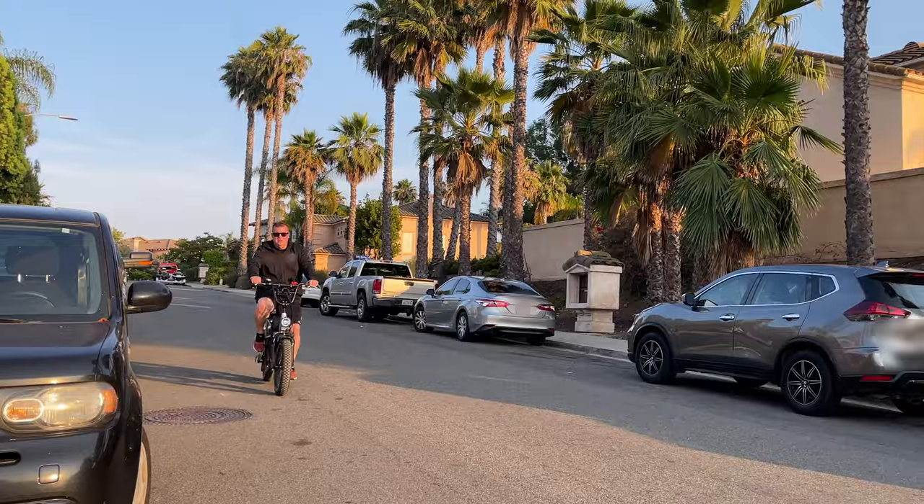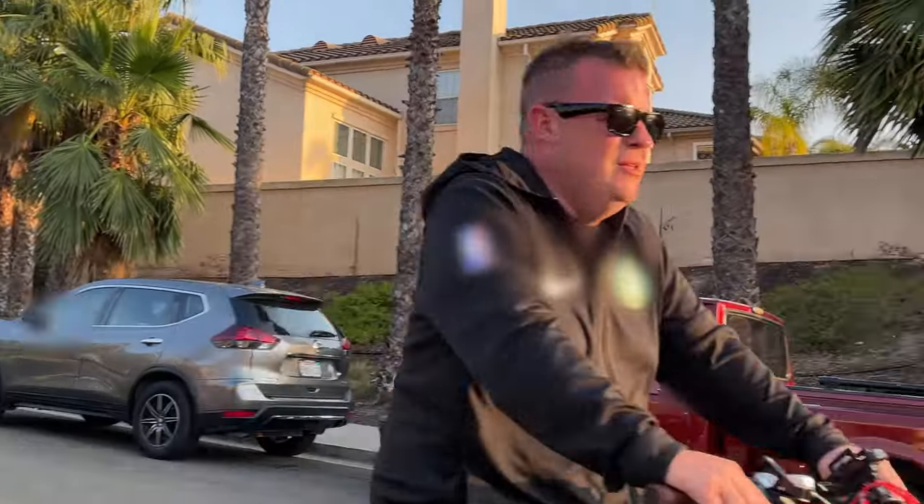Since the Bose Frames offer an open audio experience, you're still able to hear your surroundings — just remember to keep the volume at a responsible level. So enjoying the Bose Frames while walking, scooting, or biking can be safe and fun.